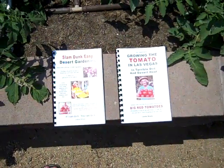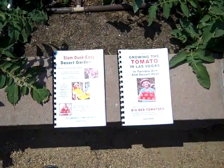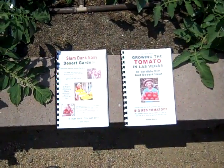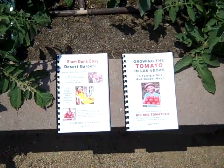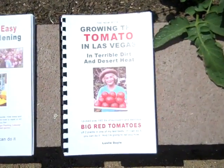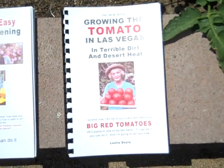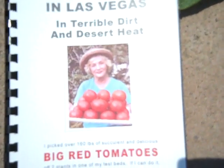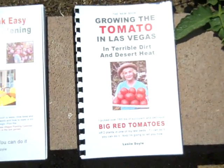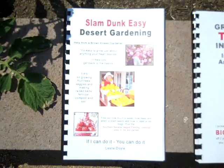If you're having problems growing vegetables or tomatoes in your desert garden, I would like to suggest buying either one of my books. This is how I garden in Las Vegas, Nevada. And I feel that if you do what I do, you should have the same success that I have — huge tomatoes and an abundance of them all summer long, great vegetables all year long.